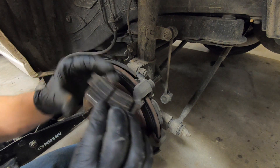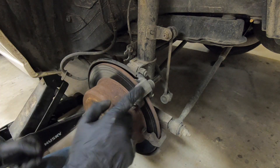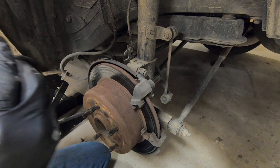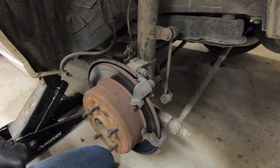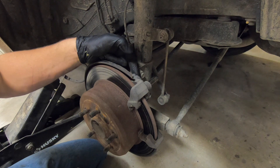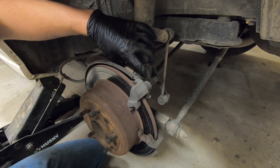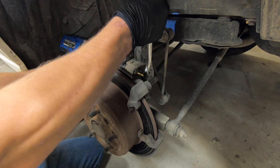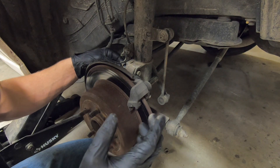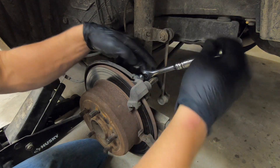Now we can go ahead and remove our brake pads, set them off to the side, and now we're ready to remove our caliper bracket. For this we will need a 14 millimeter socket. There are two bolts holding this caliper bracket on — one bolt located here and the other bolt located here. To access the top bolt, you can either use a wrench if your ratchet and socket does not fit, or you can remove this top bolt here. You don't have to remove it all the way — just push it enough to where you have clearance. Then swap back to your 14 millimeter socket and take out the top bolt.